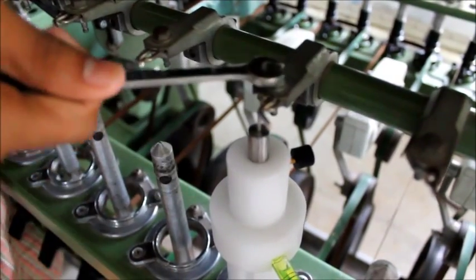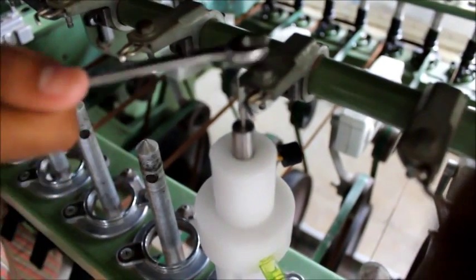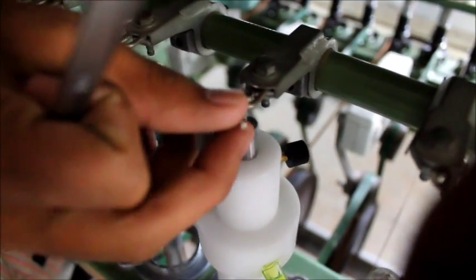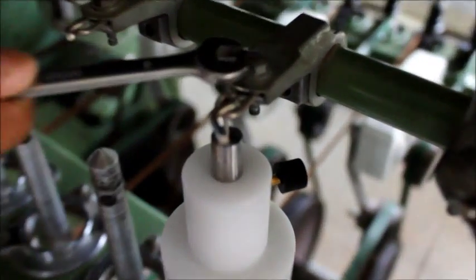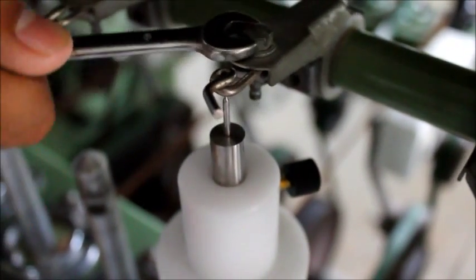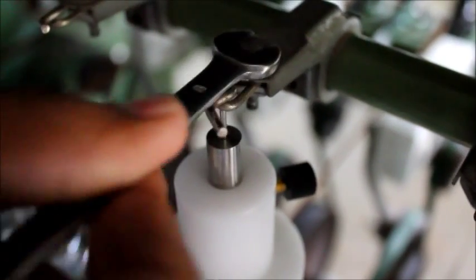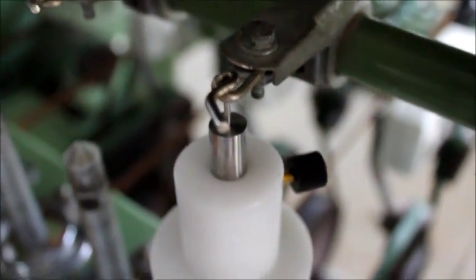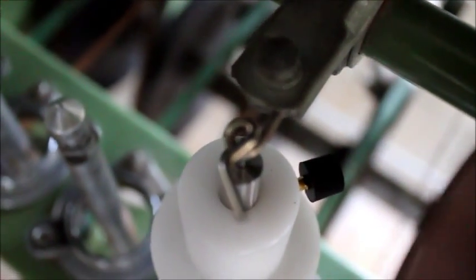The lappet holder screw is loosened as shown, and the lappet is positioned so as to correspond to be in center with the pin of the device. Now we can see the pin being in perfect center with that of the lappet.